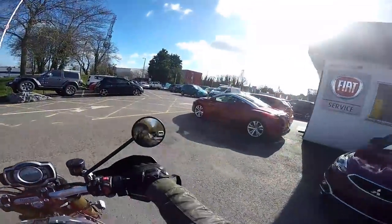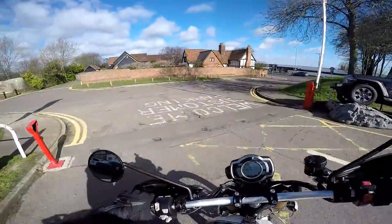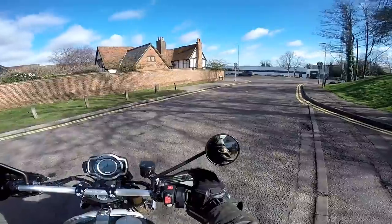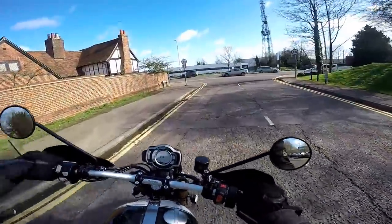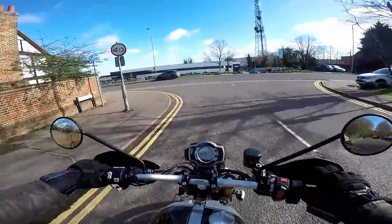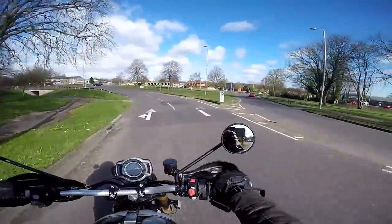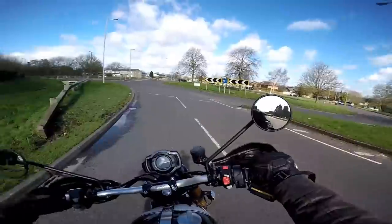This particular machine has got one or two little aftermarket extras on, which I'll show you when we do the walk around. But basically it's the standard XE. It's got the standard pipe on. Sounds absolutely lovely. It's quite a commanding view and position you get here. You do feel quite tall on this bike.